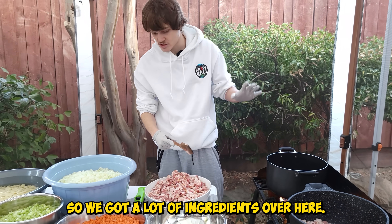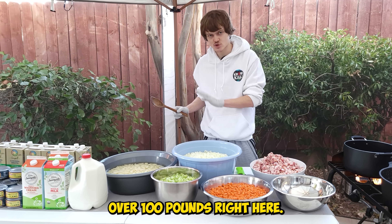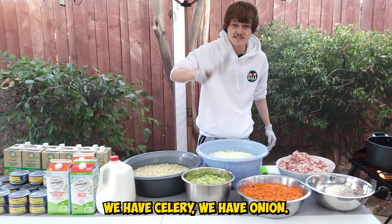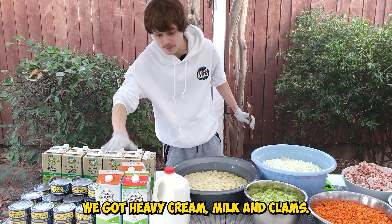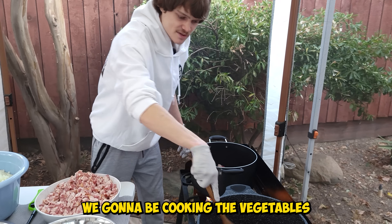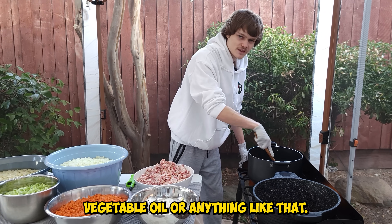We got a lot of ingredients over here — everything calculated is over a hundred pounds. We have a bunch of vegetables: carrots, celery, onion, potatoes, chicken broth, heavy cream, milk, and clams. We're gonna be cooking the vegetables in the bacon fat, so you don't even need vegetable oil or anything like that.